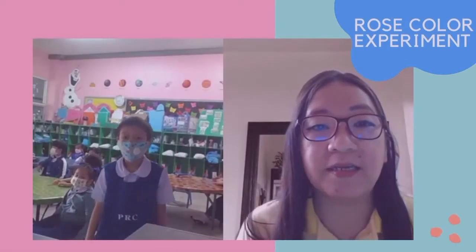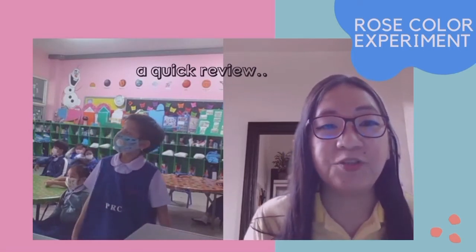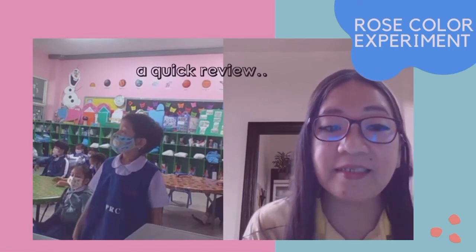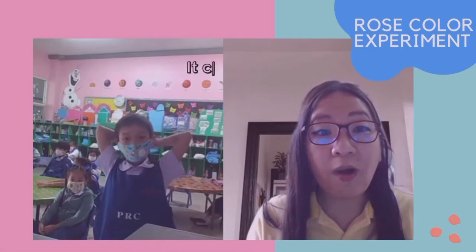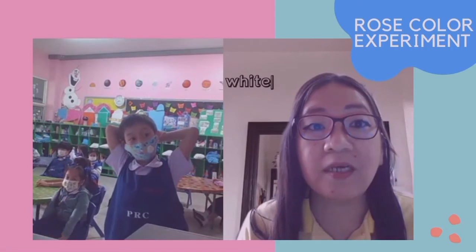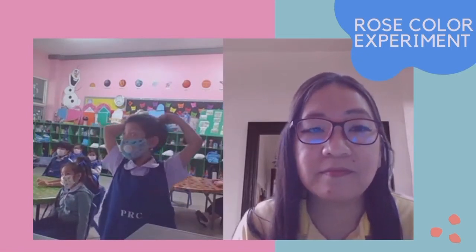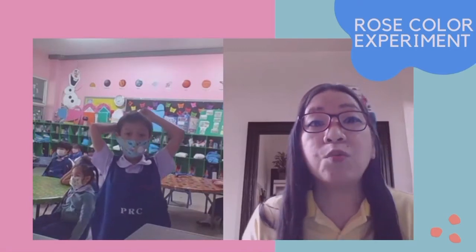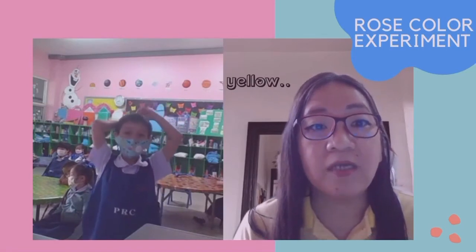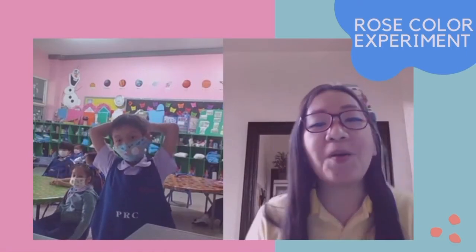Tell me, what did you do yesterday? First, you put the water, and then you waited, and then you slept one night, and then in the morning — bang! What happened? It changed color to yellow. What was the original color of your rose? White. It was white, and then it changed to yellow. Why do you think it changed color, Fran? Blue coloring. So what color did you put? Yellow. Yellow. Is that your favorite color? I like red. Thank you, Fran.